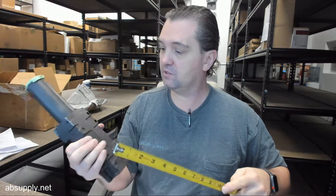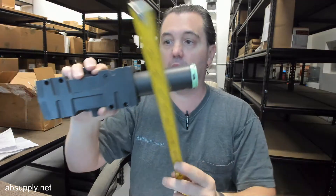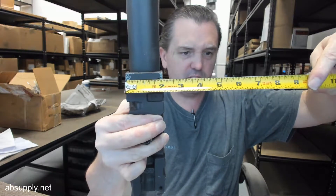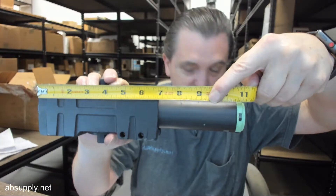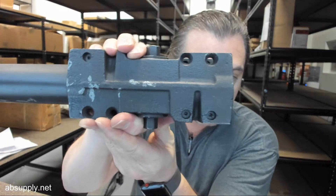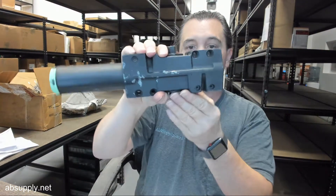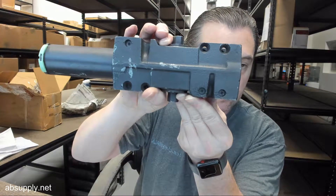This body weighs eight pounds. Typical 4041 basic dimensions: eleven and a quarter overall, body height about two and three quarters, body thickness at the main portion about an inch and seven eighths, and a body length of about six and three quarters. You're going to have these holes for the screws.